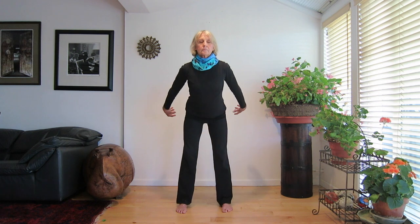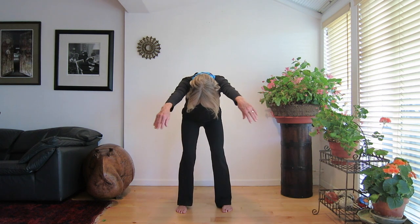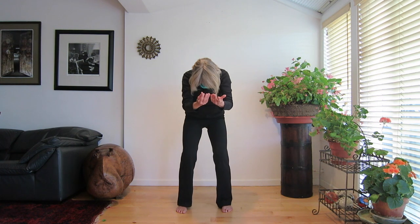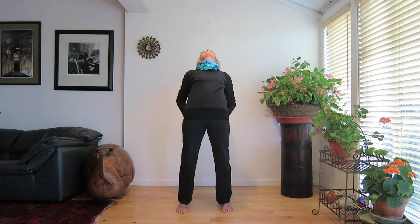Stretch your arms forward, rounding, inhaling. Relax your neck. Let your head drop. Turn your palms up, move your arms back, arch slightly, look up. Touch your fingertips together behind your back. Stretch your trunk forward again, rounding your spine.